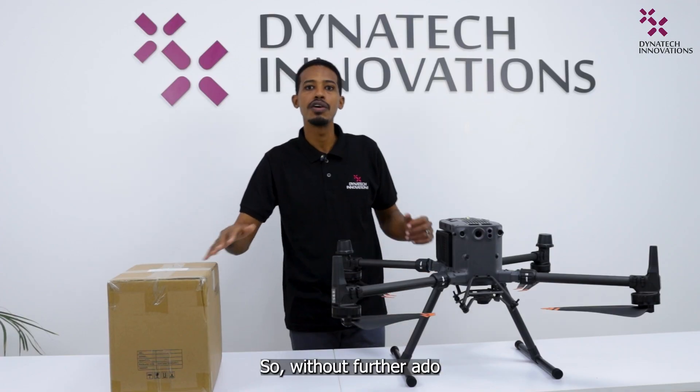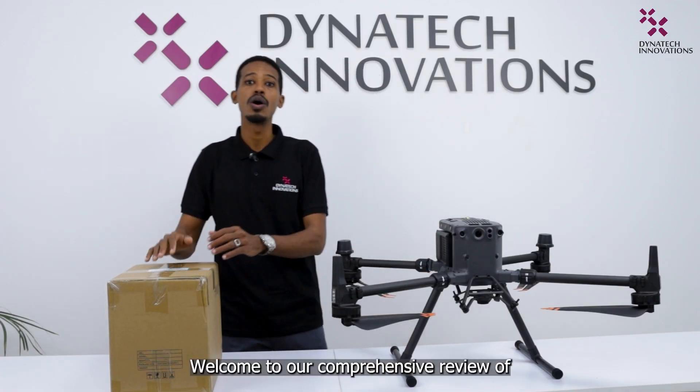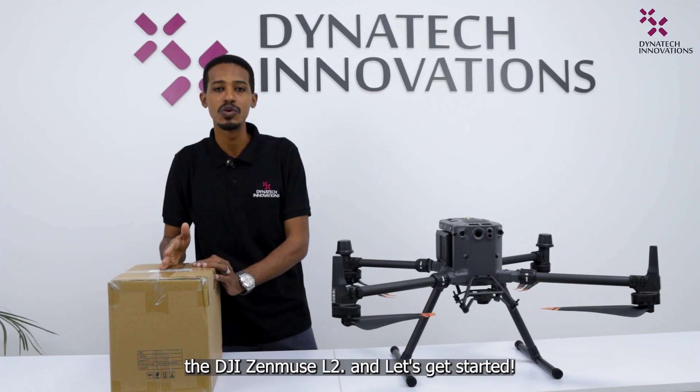So without further ado, welcome to our comprehensive review of the DJI Zenmuse L2 and let's get started.